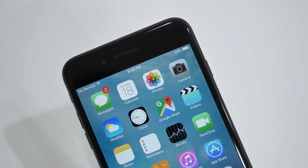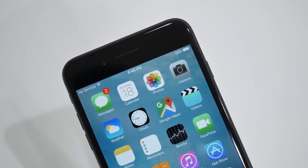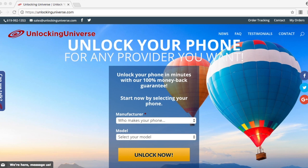Now, there are a bunch of unlocking websites out there and it doesn't really matter which one you use, but if you're looking for the cheapest prices with the fastest delivery times and the best customer support, you should definitely check out unlockinguniverse.com.